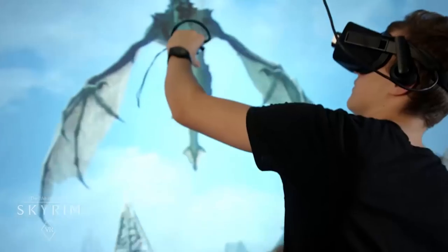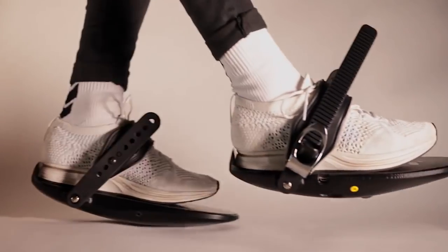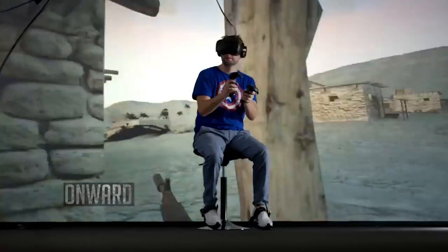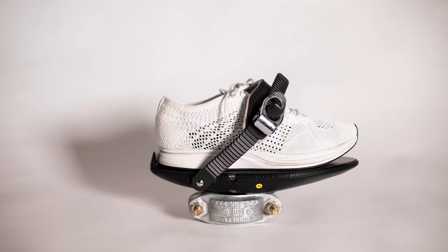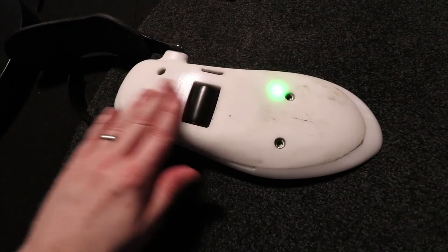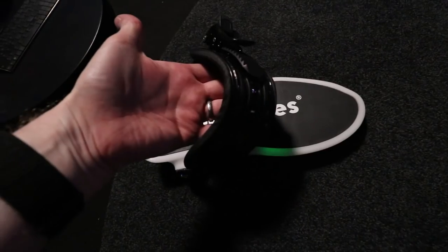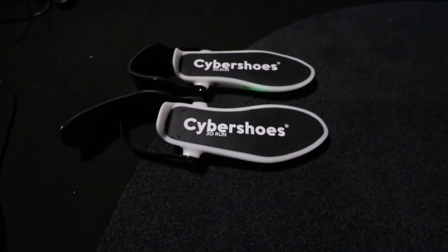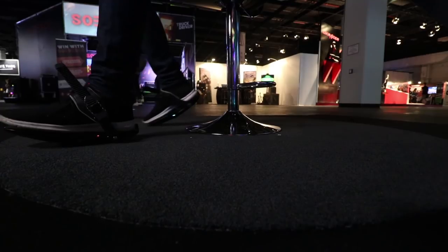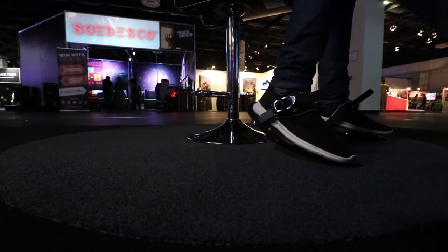Since then the Vienna-based developers have been refining the concept up to the prototypes you see in this video. The complete solution uses a pair of Cybershoes, a 360 swivel chair, and a lamp stand from Ikea to deal with cable management. You simply wear the Cybershoes underneath your regular shoes or trainers and they're fixed in place using snowboard-style straps. Underneath the hard plastic sole is a roller so you can slide your feet along the floor whilst seated to mimic the movement of walking or running. Each sole contains a battery with enough power for about 8-10 hours and can be recharged via micro USB. The shoes wirelessly send movement data to your PC using a low-latency radio frequency connection.